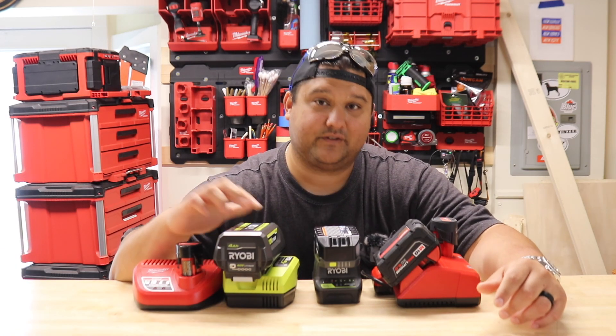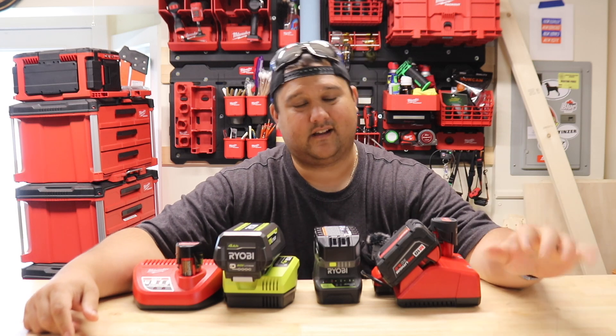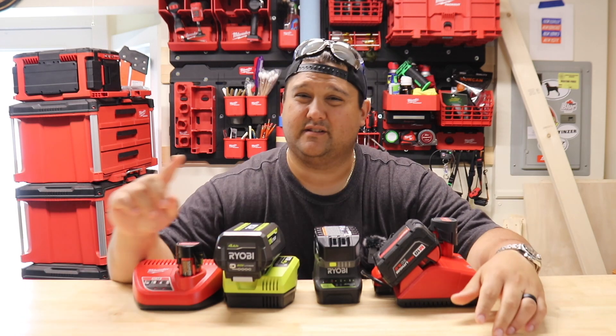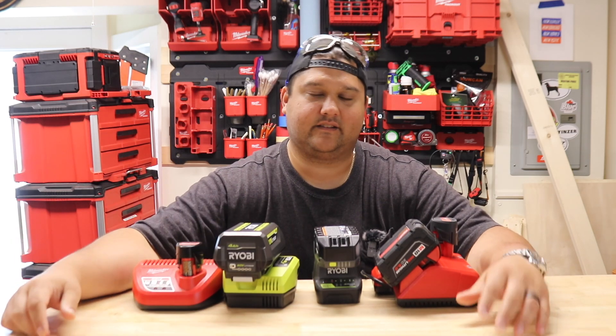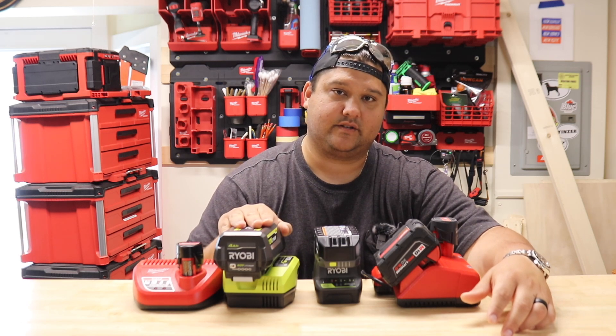Next is Ryobi 40 volt. I first got introduced to this ecosystem when I bought their chainsaw, which I actually really like — although it does leak bar and chain oil, so be careful. Actually all of their saws seem to leak bar and chain oil, some sort of design defect there. But nonetheless I also have the weed whacker and the blower for this 40 volt battery.